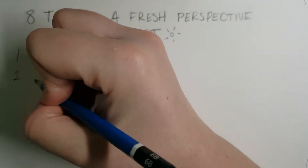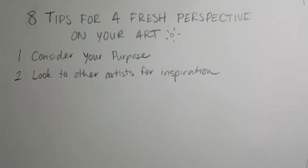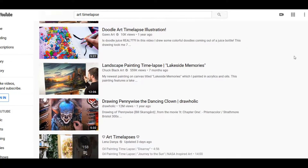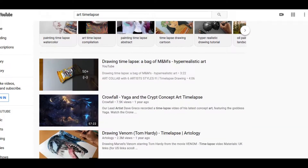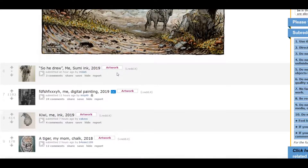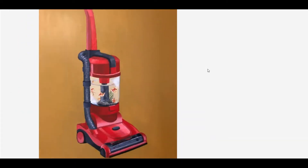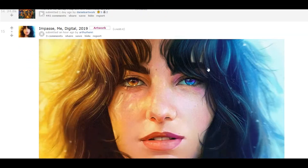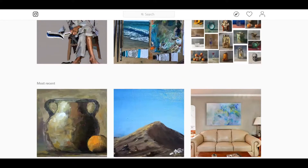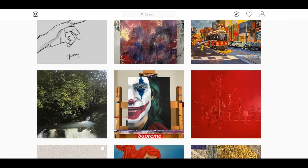The second tip to get over artist block and get a fresh perspective for your art style is to look at other people's art and integrate their ideas into your own artwork. I love watching art videos on YouTube to see the way other artists build up their designs and progress through an artwork — it gives me a new perspective. I also enjoy going on Instagram and Reddit to find works I really admire, whether for their unique style or imagery that evokes a story.